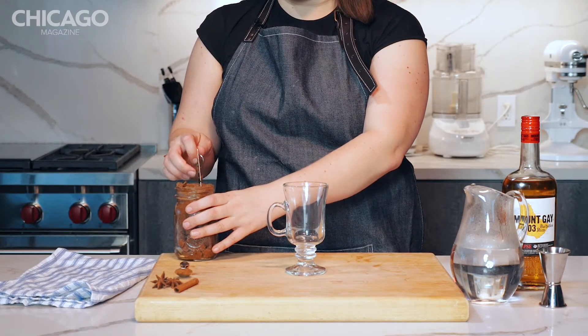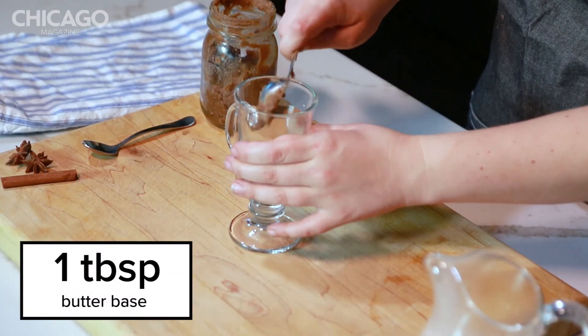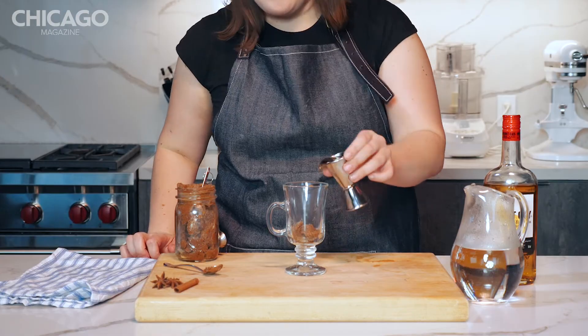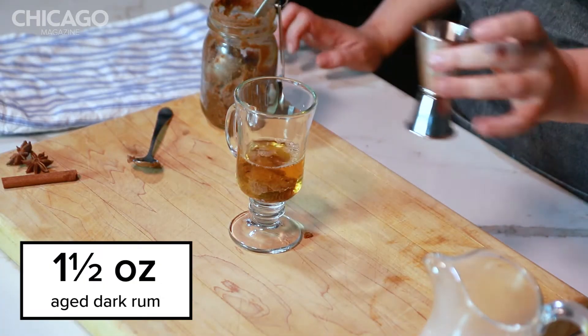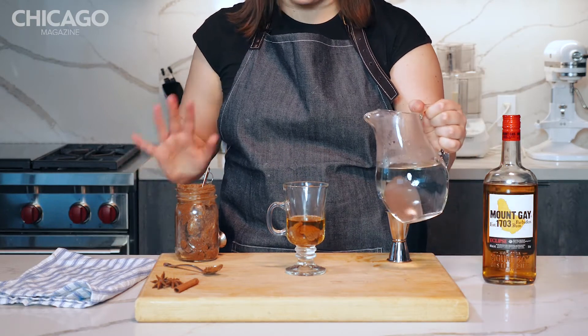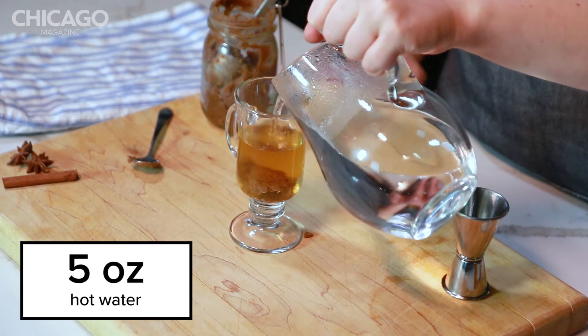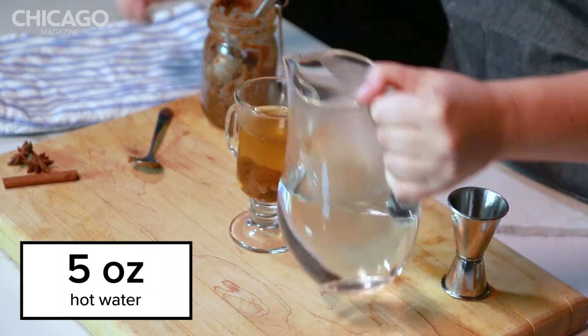First things first, add a heaping tablespoon of this butter spice mix, an ounce and a half of dark spiced rum, and then five ounces of hot water. It needs to be pretty hot so it'll melt the butter — this is what makes it a hot toddy.